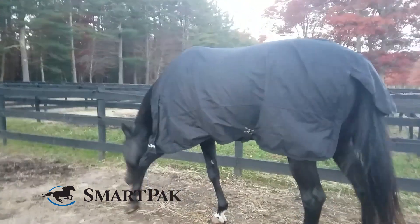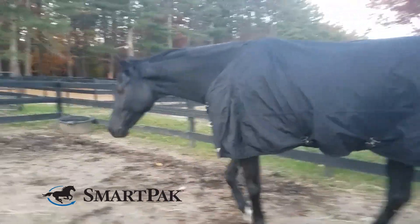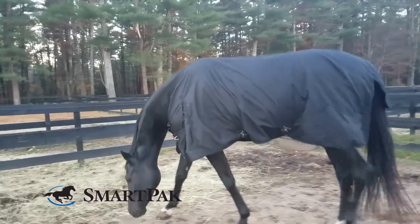Supporting my horse's back is really important to me, so that's one of the things I love most about this turnout sheet. My horses can be pretty rough on their clothes, so at first I was skeptical to get them a Back on Track product that they could wear outside all day. The thing I love about this turnout sheet is it's completely waterproof and it has 1680 denier, so I can feel confident that it's durable enough for everyday turnout.